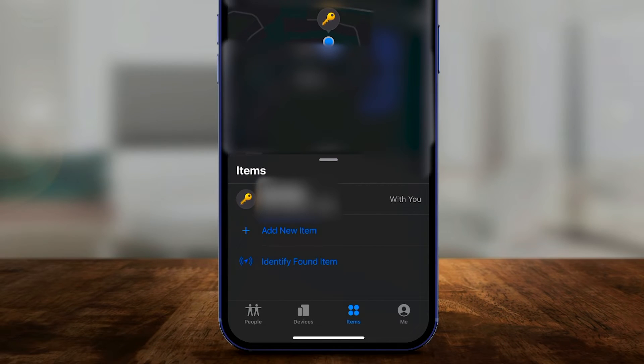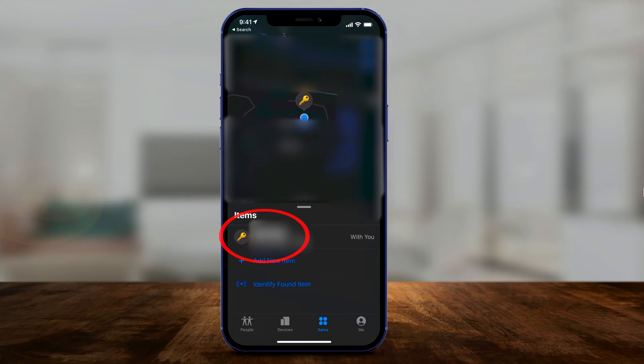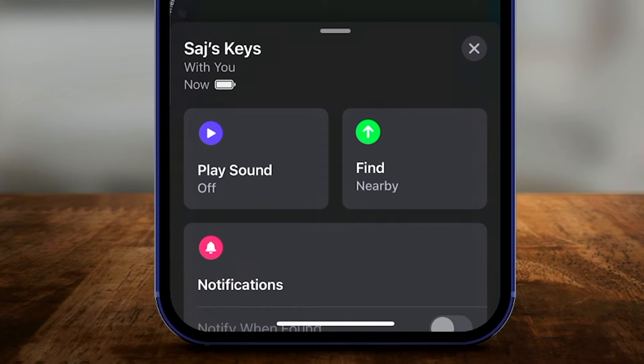Scrolling up in the Items tab, you can add another AirTag. To add a second one from the four pack, press Add New Item. Now tap on your misplaced item in the list. You have the option to Play Sound — if the AirTag is nearby, you'll hear that noise to help you find it.